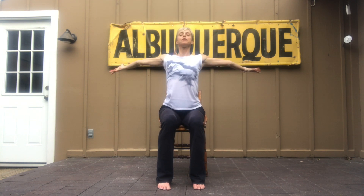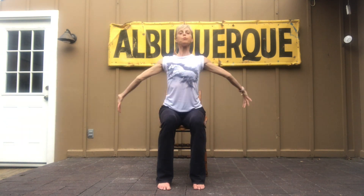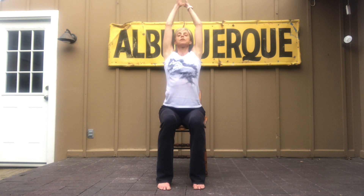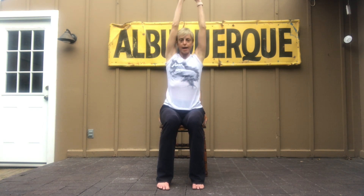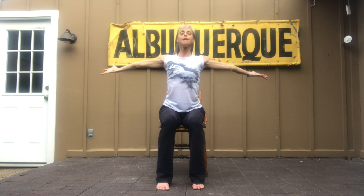And back. Then you try to scoop up the sides, bring it in towards you, a little bowing of the head, and then up and out.